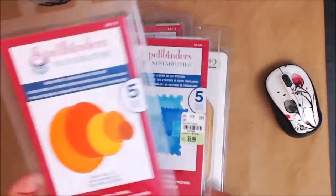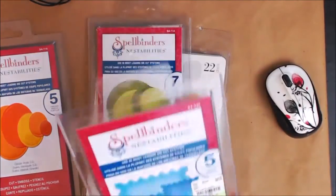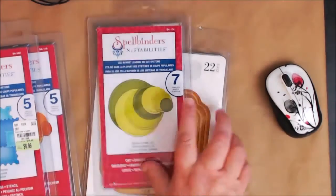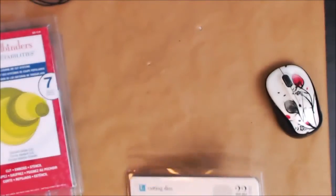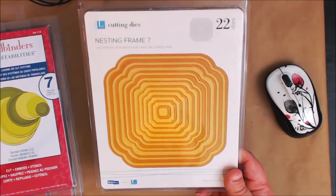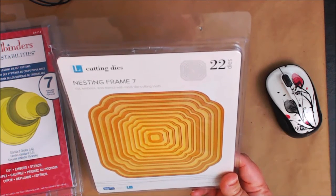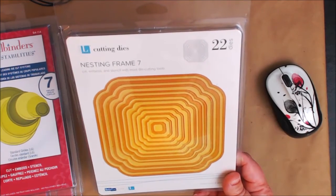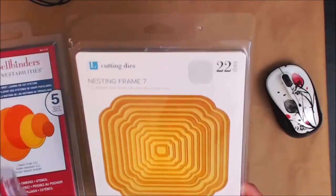This is called Classic Ovals - if you do a lot of scrapbooking you probably already have these. I also used postage stamps, standard circles large, and this one I believe I got at Michael's - it's the Quick Cuts Lifestyle Crafts cutting dies, nesting frame seven. I really love this one a lot.